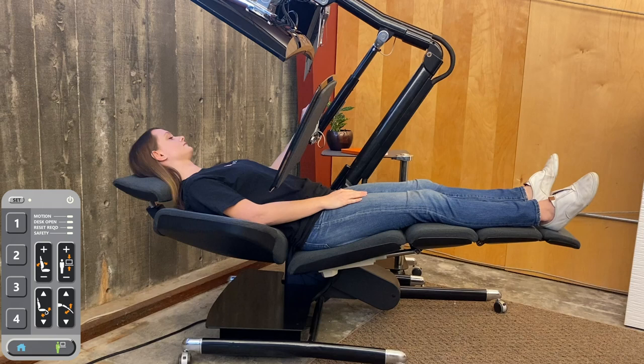This is a great position for highly concentrated work, studying or editing a document, internet research, or extended console gaming.